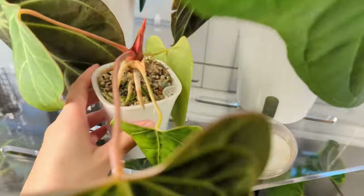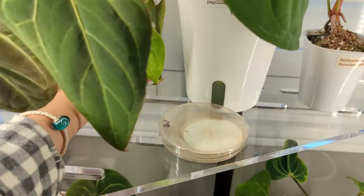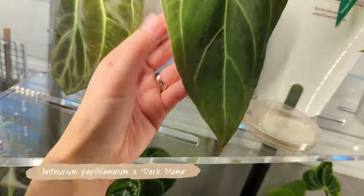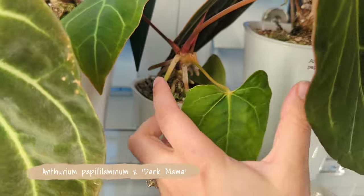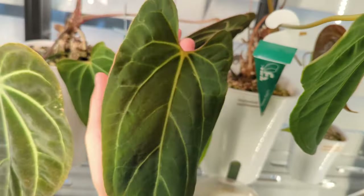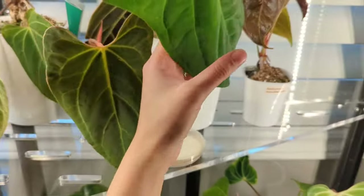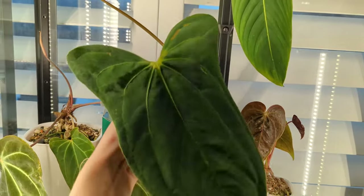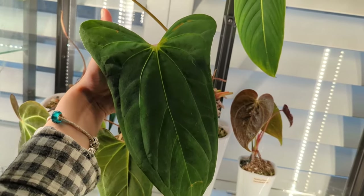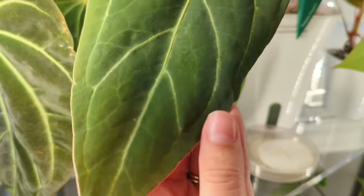This is Anthurium papilluminum crossed with Dark Mama from Wee Pot Plants. It's grown out from a very small plant, still in a small pot, but getting really dark beautiful leaves and you can see that beautiful pinching shape that the papilluminums get. Here's another one that's supposed to be a pure papilluminum — it has those interesting lobes on the top and then pinches in, and this cross is starting to do that too, which I'm very pleased with.